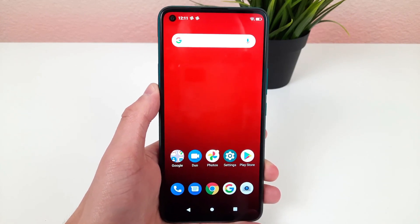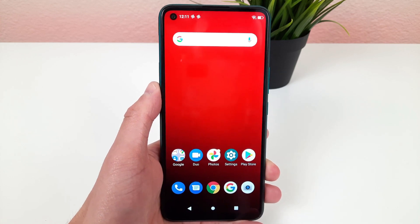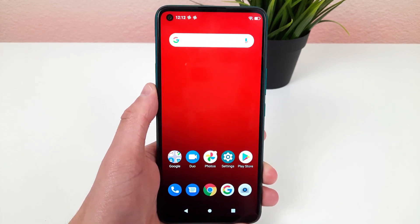Hey everybody, this is Andra here with the Kevin Breeze channel. In this video I'm going to be showing you some tips and tricks for the camera of the Blue G91. Let's get started.